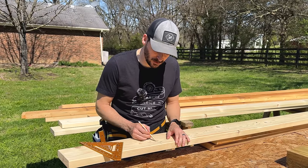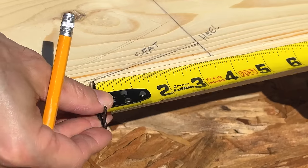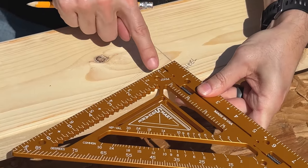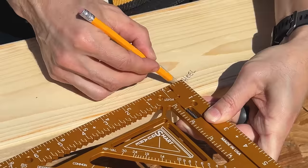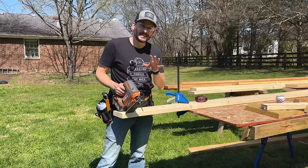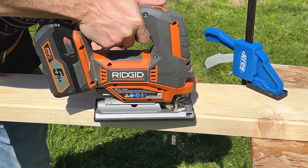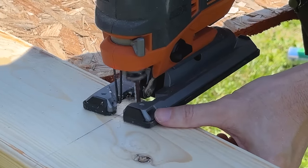The heel cut should be at the same angle as the front and back of our rafters. The seat — which is the next cut — needs to be the same size as our top plates, which are three and a half inches. I'll take my carpenter square, line it up with the heel cut on the back side, get it to three and a half inches to the edge, and that's my mark. I could cut these a few different ways but I'm going to use a jigsaw, because with a circular saw a 2/12 pitch is a really harsh angle.